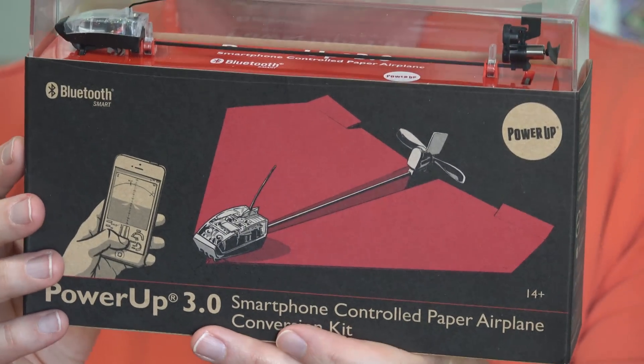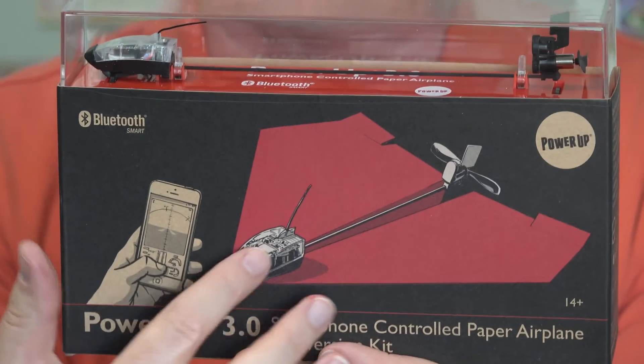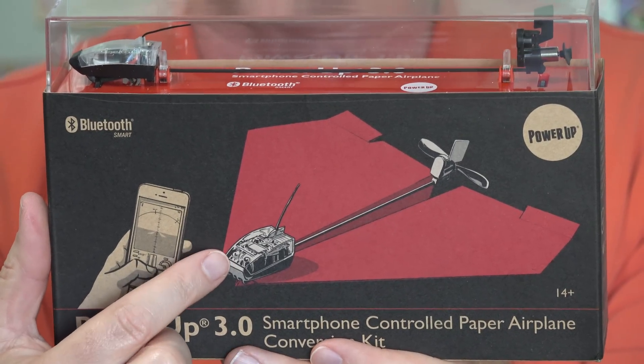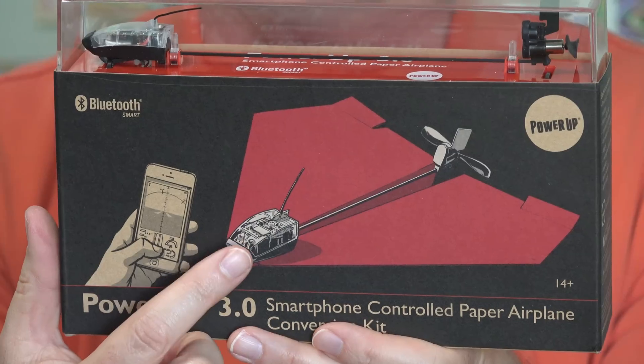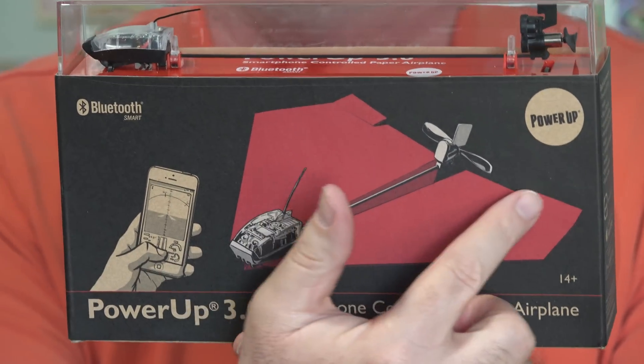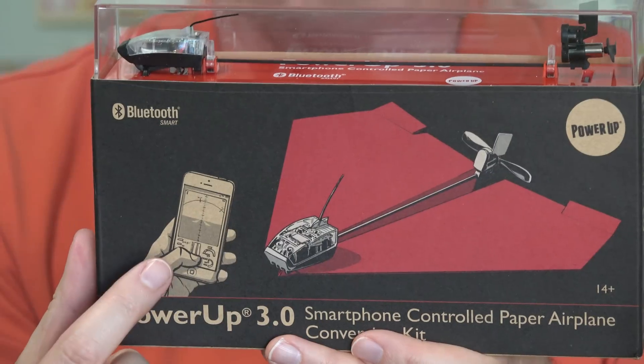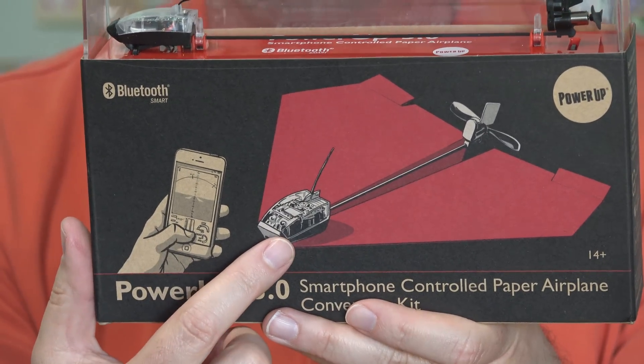This neat little device fits in certain designs of paper airplanes like you see here. Up at the front there's a battery, as well as a Bluetooth receiver that lets it talk to your phone. At the back there's a propeller. This will actually let you, from your phone, control your paper airplane.